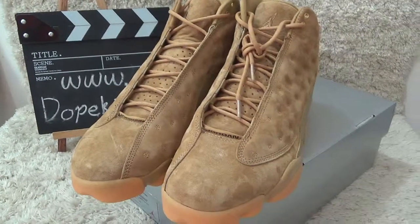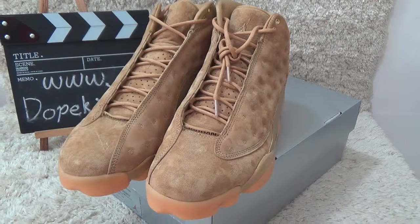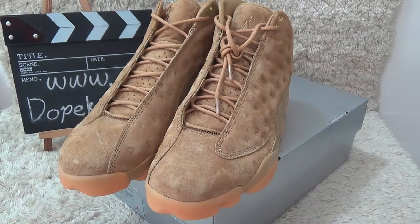Yes, the shoes are here for you. Okay, thank you.